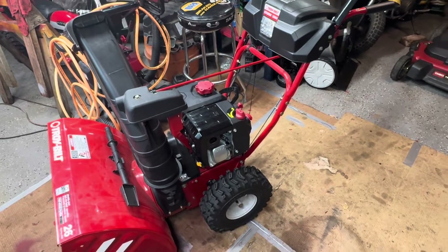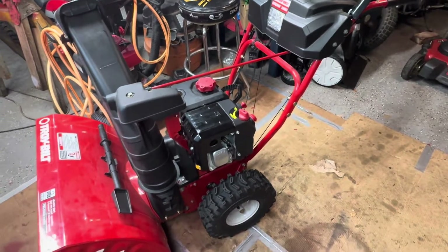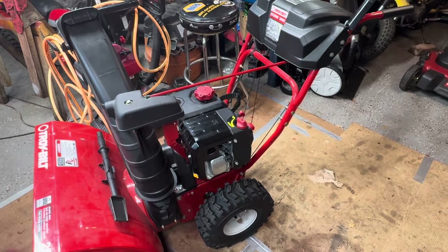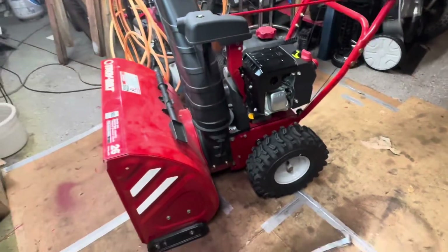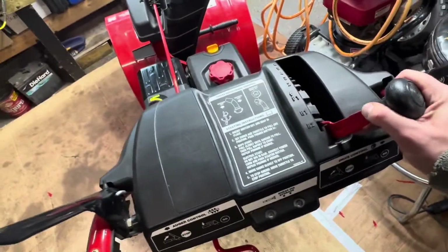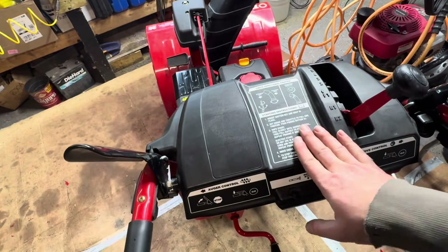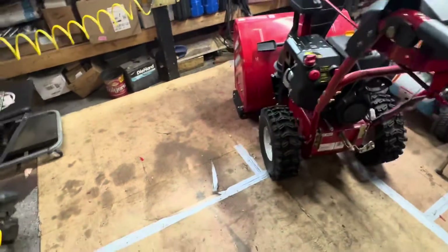Just got this Troy-Built 2660, made by MTD. A lot of models are similar, so what I'm about to show you applies to almost all these machines. What happens is I'll start it, put it in reverse one, hit the drive, and you'll notice it goes forward — it should be going reverse. That tells me it's not adjusted properly, so I'll show you real quick.